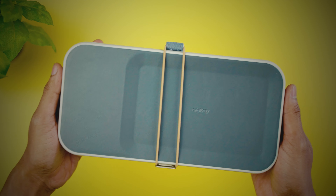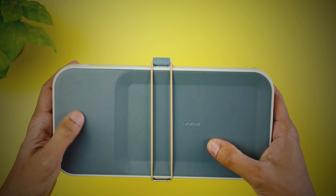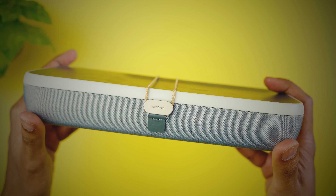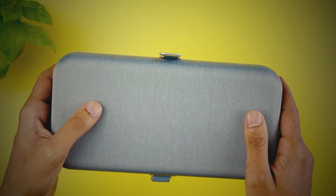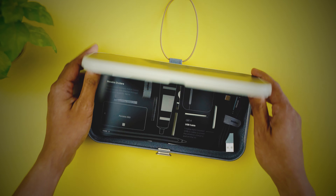It usually sells for around 150 Australian dollars and comes in two color variants — an all-black option and the ash-colored one shown here. It is an all-plastic and fabric build, but the top is made of genuine leather with a small Orbit Key embossed logo. There is another logo on the side where a small piece of zinc alloy holds an elastic band with a leather pull tab.